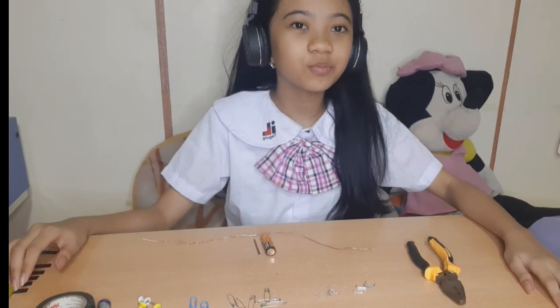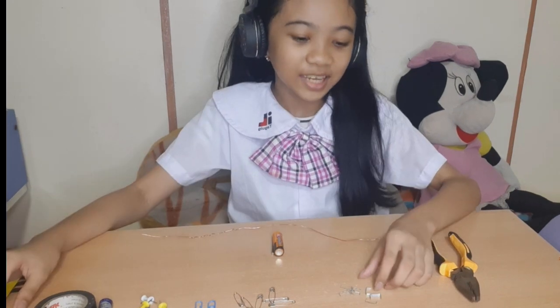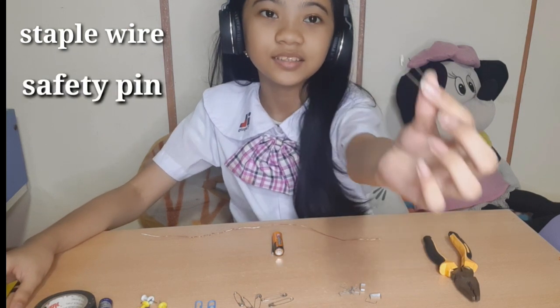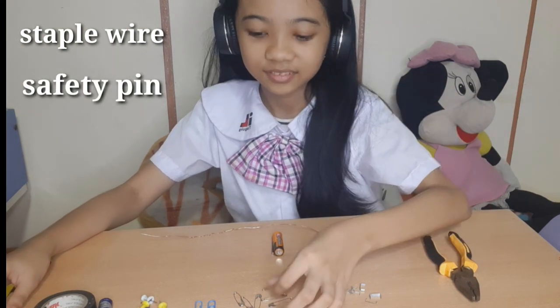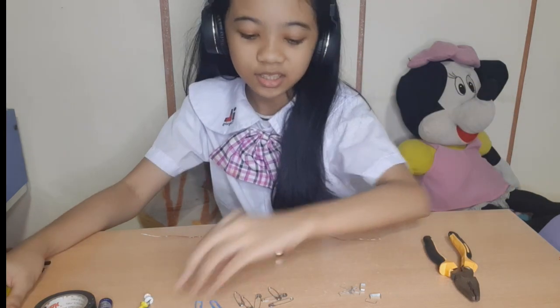What we have here in front of me are the experimental objects like staple wire, safety pin, and paper clip, to test our magnet.